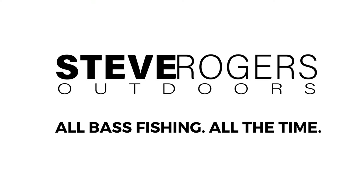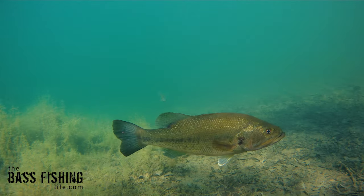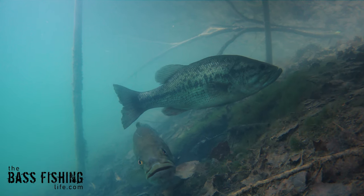Well, the more we fish, the more we kind of inadvertently figure something out that makes a difference. Most of the time we need to get bass to react. In other words, they are not just in a natural feeding mood and just aggressive and chasing stuff all over the lake.